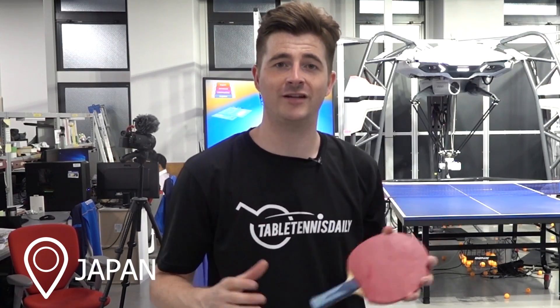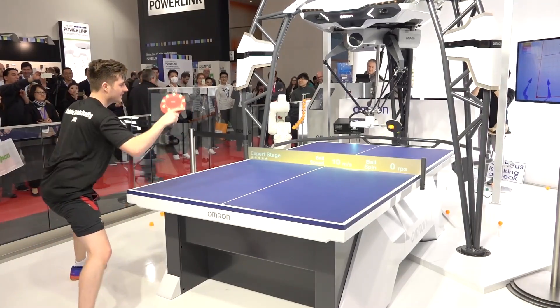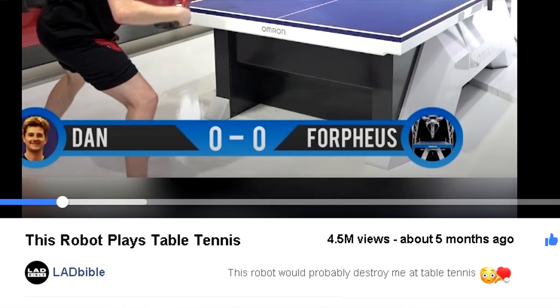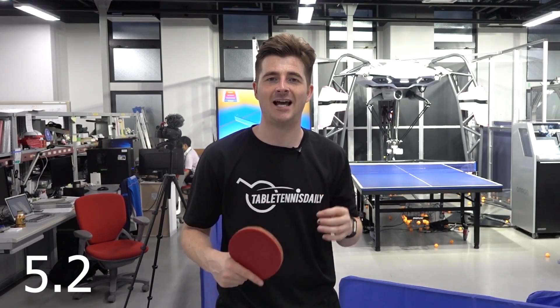Hey guys, it's Dan here from Table Tennis Daily. I'm here in Japan at the Omron Research and Development Center for Forfius, the world's best table tennis robot. I took it on a few months ago and it went super viral, got millions of views online. It is just absolutely insane how good the robot is. When I took it on a few months ago it was version 5.0 and now it's 5.2, so I'm interested to see how it's improved. Looking forward to it. Let's go.